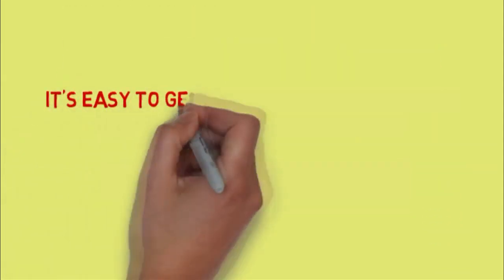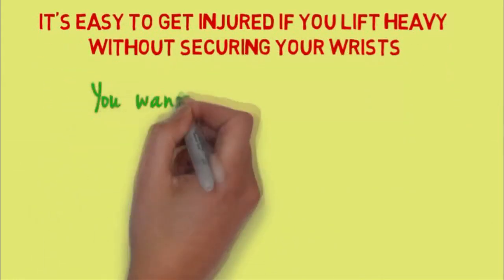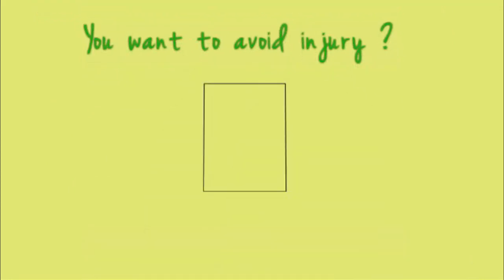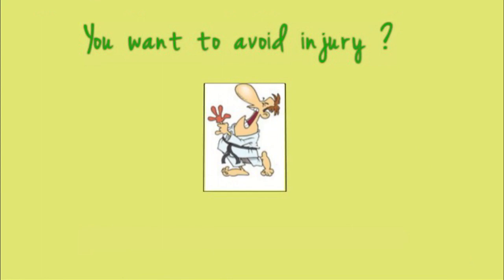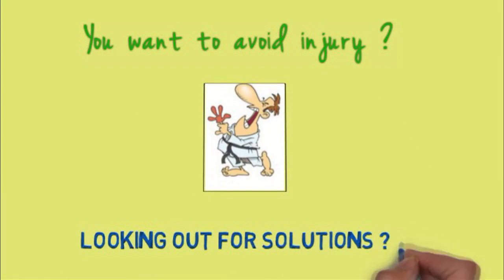However, it's easy to get injured if you lift heavy without securing your wrists. Be careful. Do you want to avoid painful injury? When you lift weights, there are a few areas where you need to take extra precaution, and taking care of your wrists is one of them. Are you looking for a solution to support your wrists in the gym or during practice?